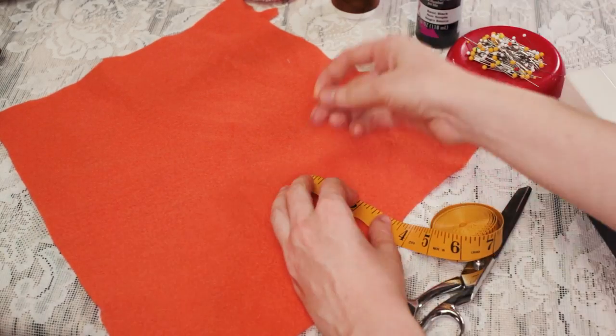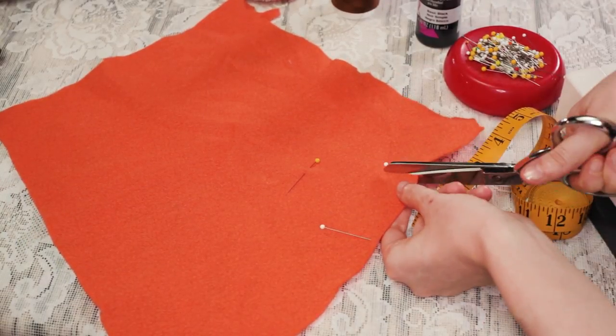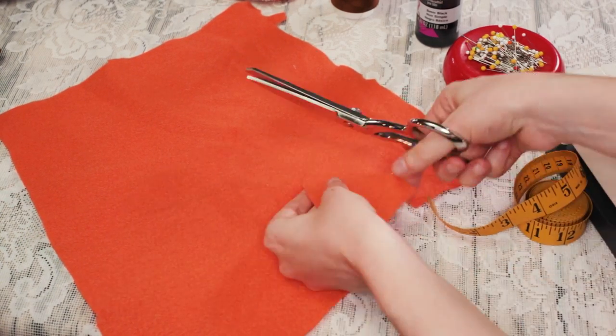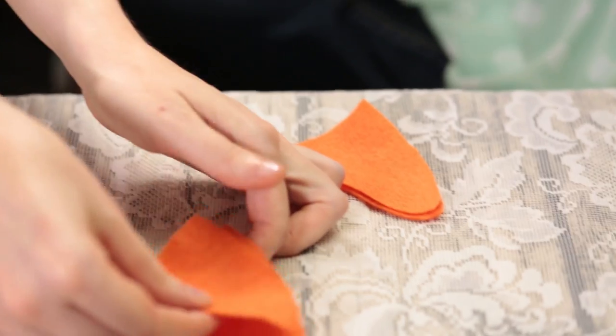Cut out your soft triangular shaped ears like this. Make the shape about three and a half inches tall and two and a half inches wide at the bottom. We like to make one edge have a slight slope that looks more like a canine ear. The top of the ear shape should be rounded. Once you have your ear shape cut out, use it to cut out three more — you will need two of these per ear.